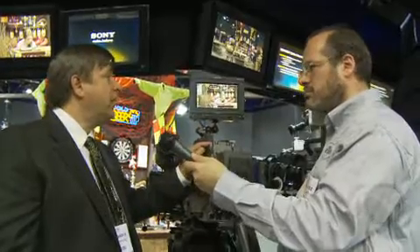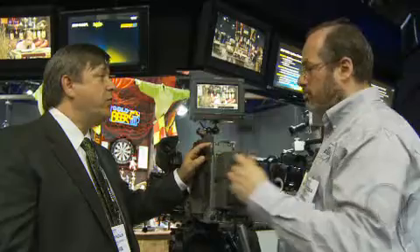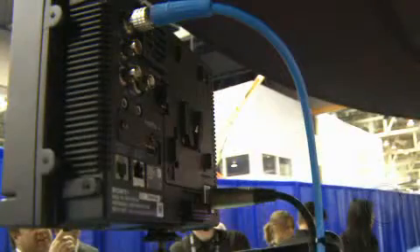What sort of inputs do you have on the back? Right now this comes with a 3-gig input, which is auto-selecting, so it'll do 3-gig HD-SDI or SDI. It has a composite input for some camera balance, and HDMI with HDCP protocol. So you have HD-SDI and HDMI in this monitor? In this monitor. It comes with the monitor.